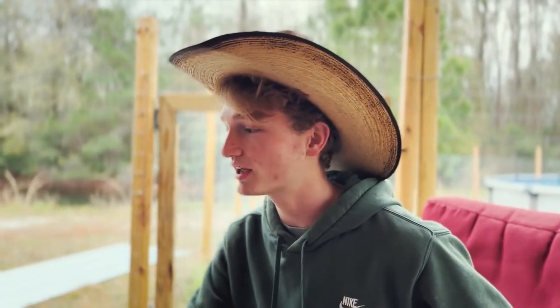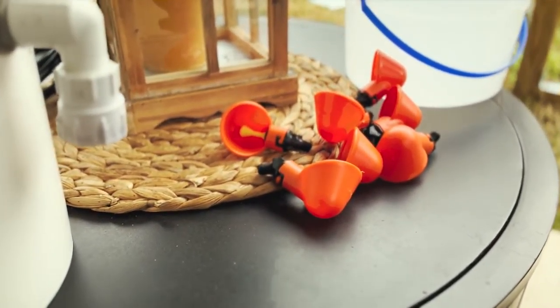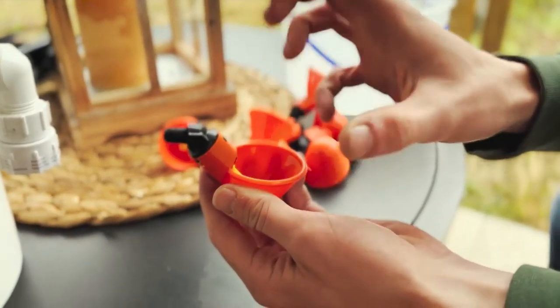Welcome back to Hidden Creek Quail Farm. In today's video we're making a watering system for the quail. We got all of our stuff from Wynola Ranch - we actually made a custom order there. We got all of the things that we needed and hopefully we put it together in the right order and the right way and all of it works. We got these little cups here where they put their head in and it fills up with water.